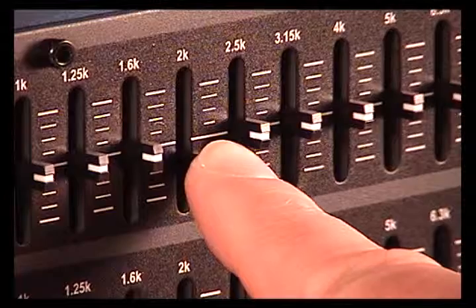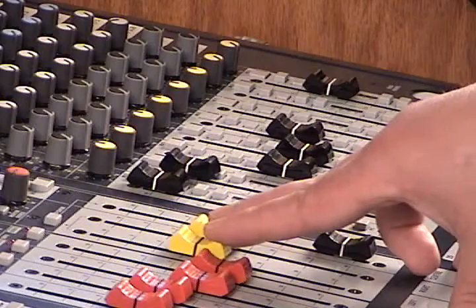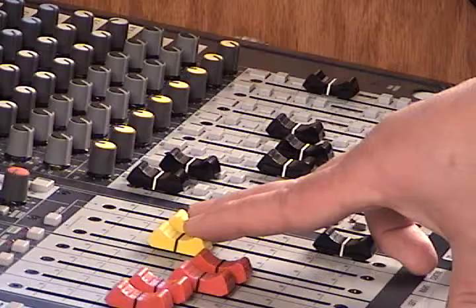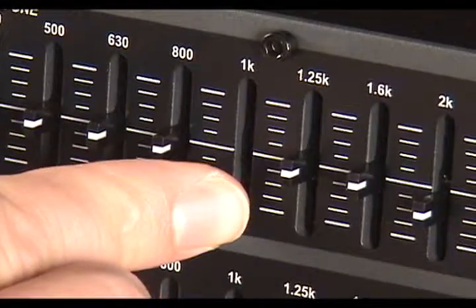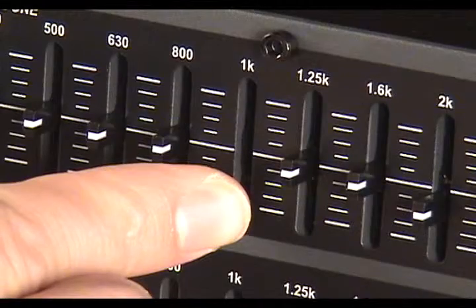Once you eliminate a feedback frequency, continue to turn the system up until another frequency feeds back, and then decrease that frequency on the equalizer. Complete this process on the first few frequencies, but try to minimize the amount of cut on each.